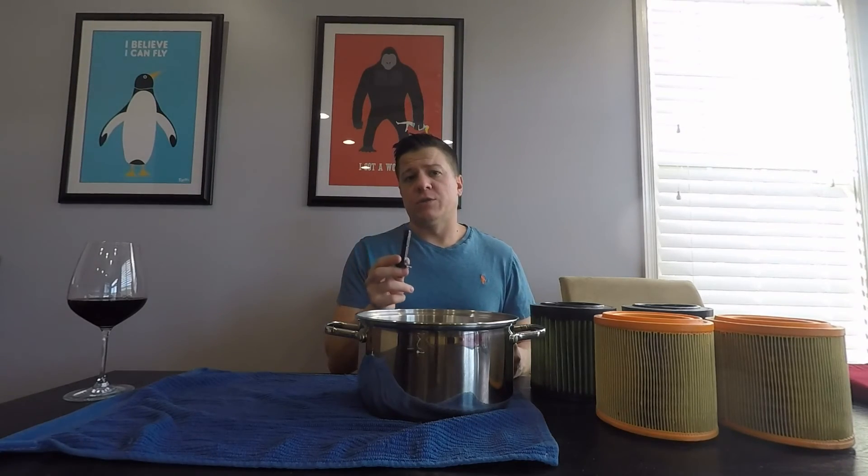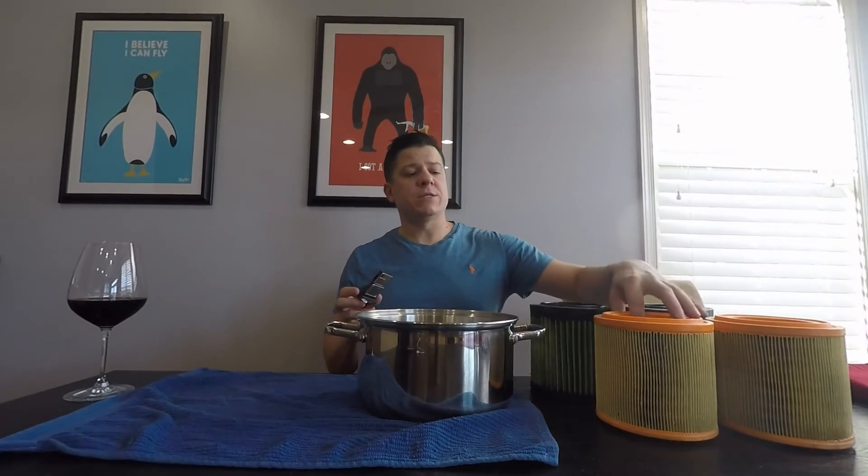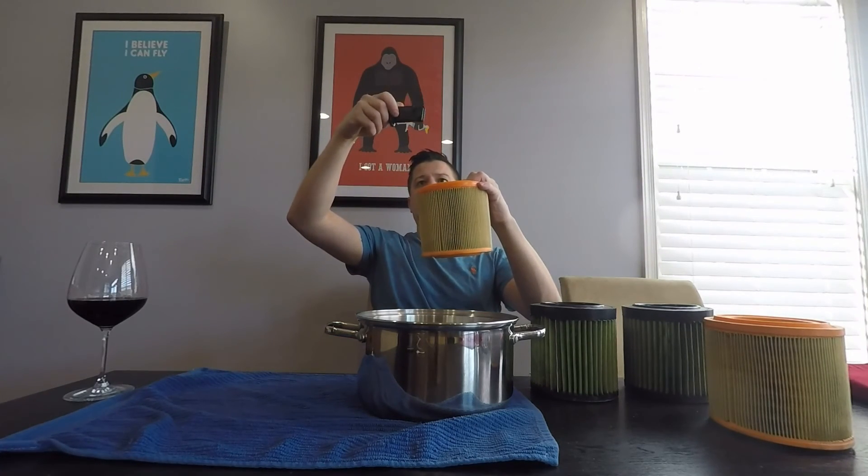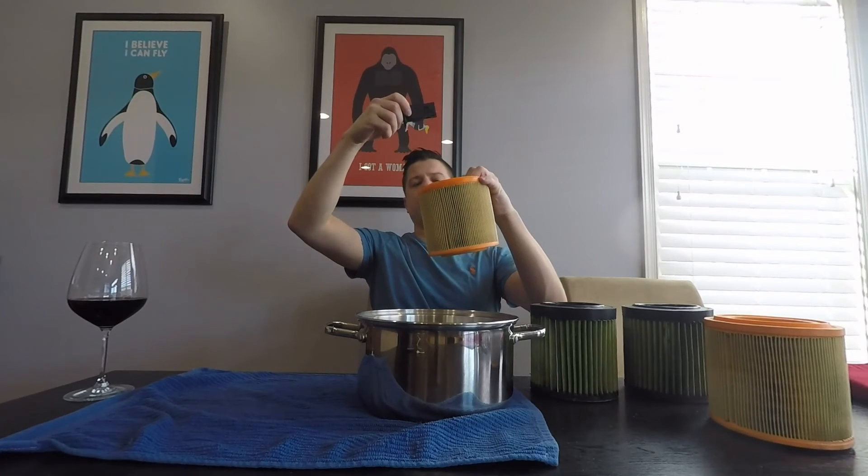The reason I'm showing the MAF sensor and that little wire is because basically you have the intake sitting here and you have an air flow sensor sitting just after it. It's very close to each other.